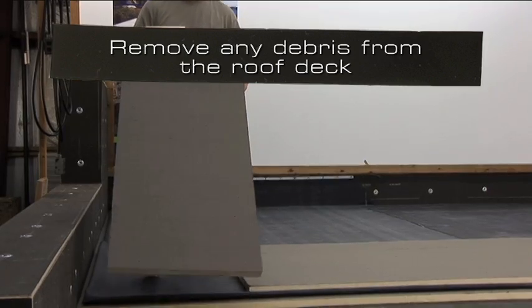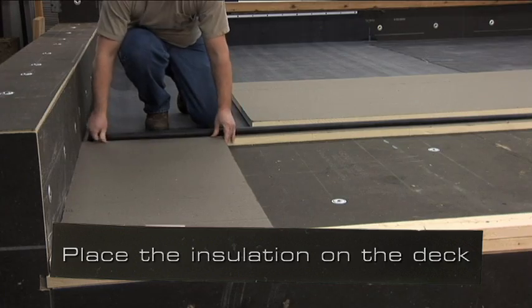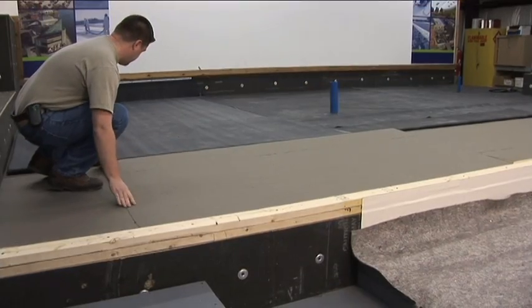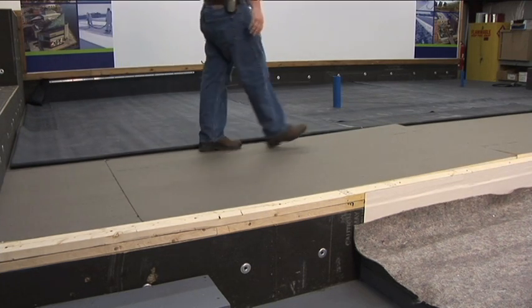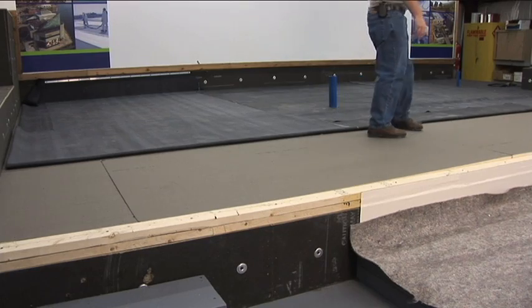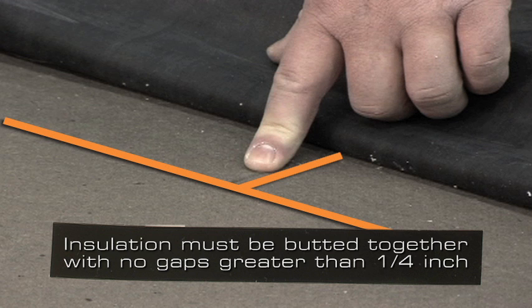Remove any debris from the roof deck, then place the insulation on the deck. It is good practice to stagger the joints of the insulation — by doing this, the amount of thermal loss between the insulation boards is reduced. Insulation must be butted together with no gaps greater than a quarter inch.